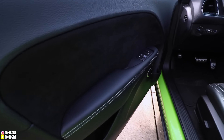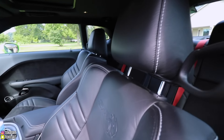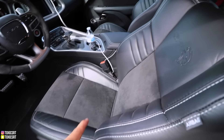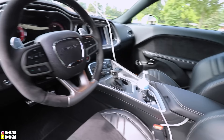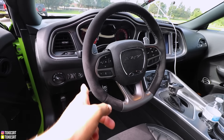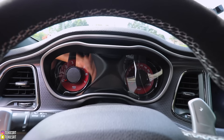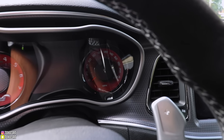Stepping into the Redeye, you've got leather with Alcantara as well, and the same Laguna leather with a suede insert — this one says SRT with the Hellcat logo. I also got the Alcantara steering wheel with my package. The dash is red, and on the Hellcat Redeye the speedometer reads 220 mph.